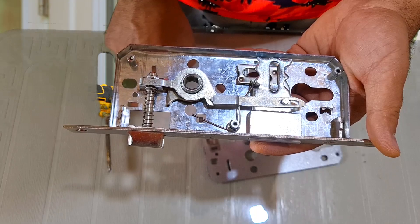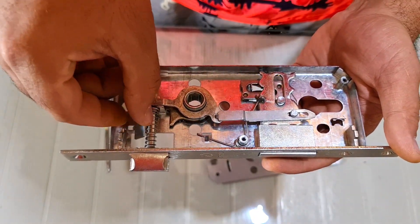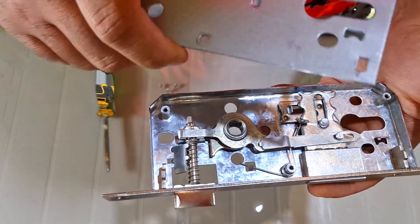One of the most difficult parts of the assembly is this small tab, because it keeps falling and slipping. Just be careful when closing it so that it sits flat and straight.